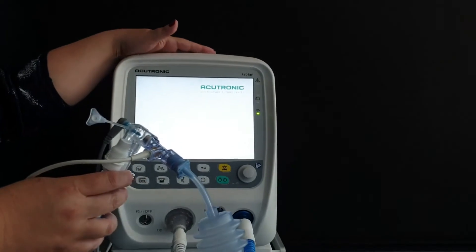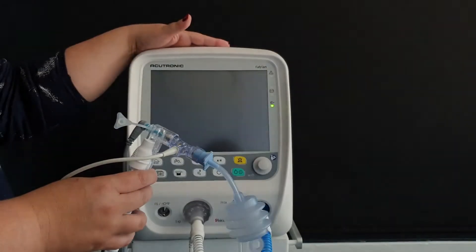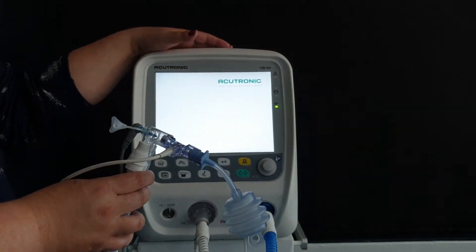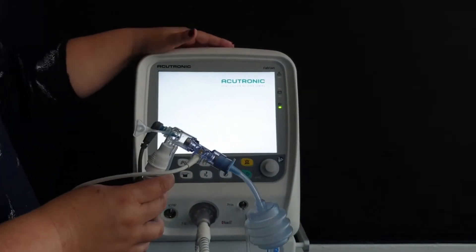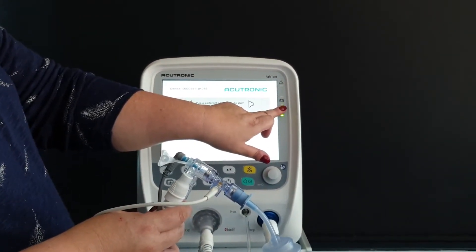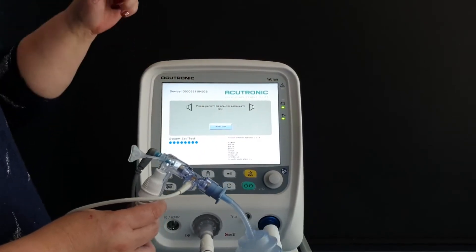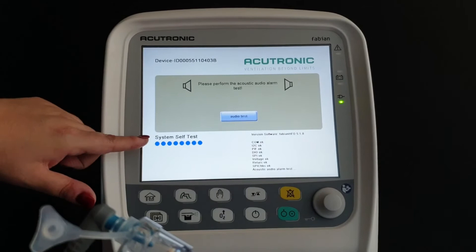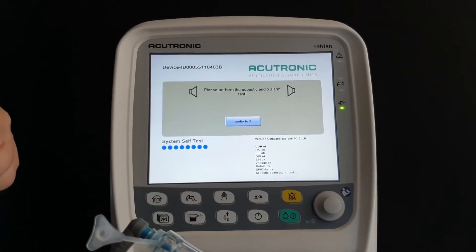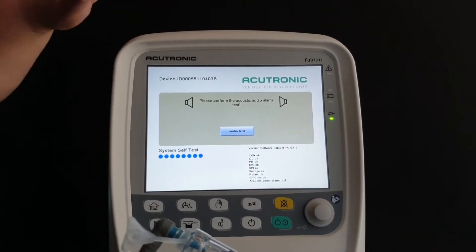The machine is booting up — it is quite quick and does not need to stand on for long. On the side of the machine you can see indication lights showing it is connected to electricity and the battery is currently charging. When you switch this machine on, you cannot proceed without completing the system self-test. The machine is automatically testing for pressures, leaks, and the electronic components — there is nothing you need to do manually.